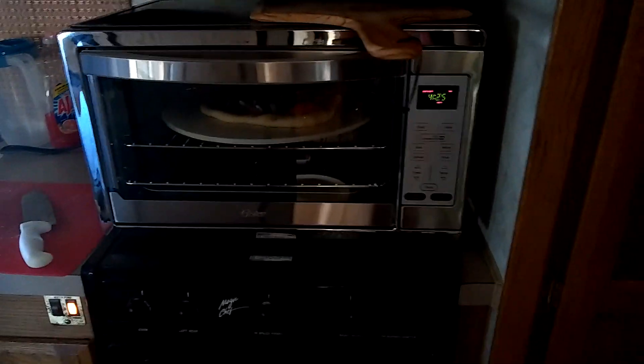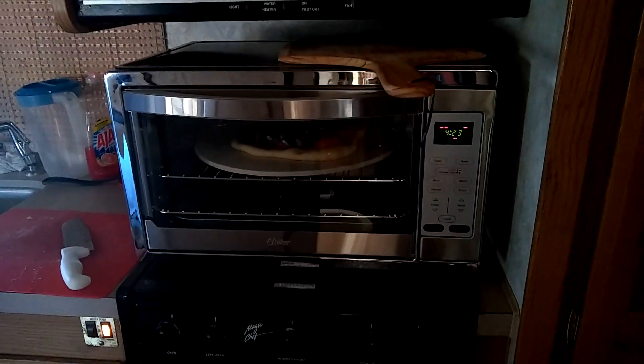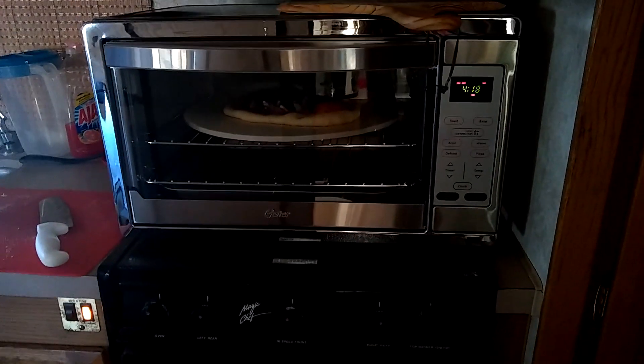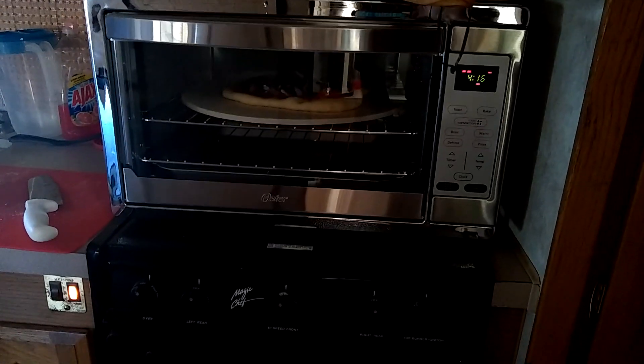Well, it's pizza night! We've got a new oven here — it's like a toaster oven type thing but it's got convection settings and everything else, so it's kind of cool.